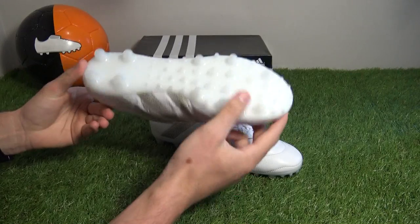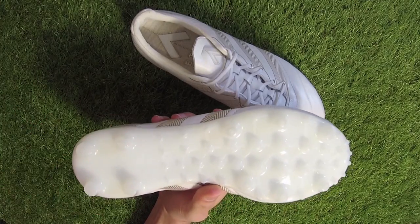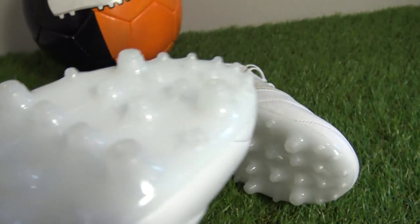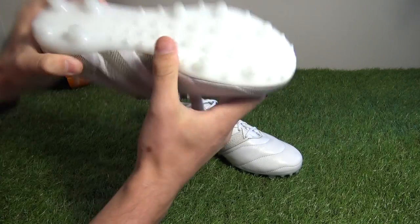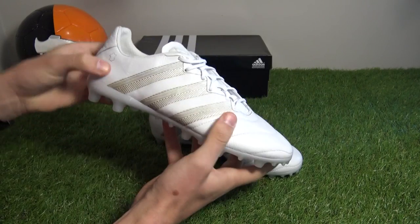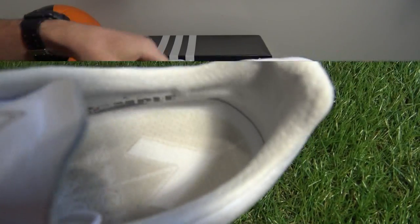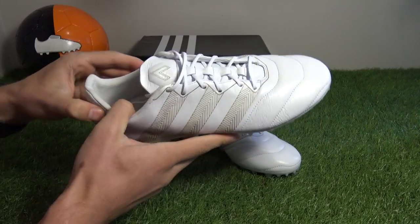This version uses the hard ground total control sole used on the ACE 15.1 silos. The standard version will use the sprint framing ground control 2.0 stud system, which is much lighter and flexible. The total control sole uses a total of 46 conical studs for use on firm and artificial ground surfaces, and features an internal heel counter rather than the external heel counter seen on the standard retail version. Further touches include suede linings inside the boots on the sock liner and heel lining, aiding comfort.